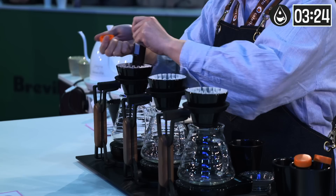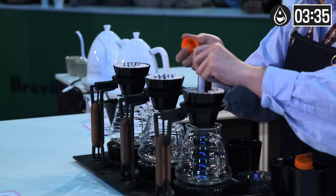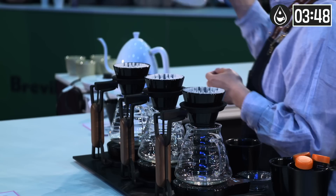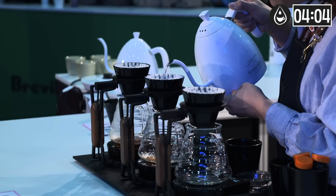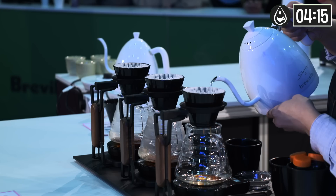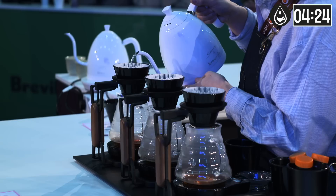For today's coffee, I use 14 grams and input 200 grams of water. The ratio is 1 to 14 to 15. 50 grams of water will be added every 30 seconds, in total 4 times. Output is 155 grams. I use a light roasting profile to make the aroma and flavor more sophisticated and to bring out the fruity sweetness.